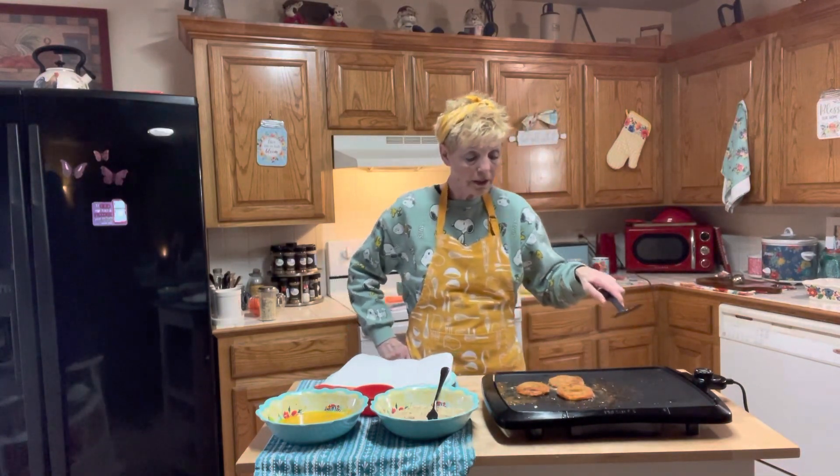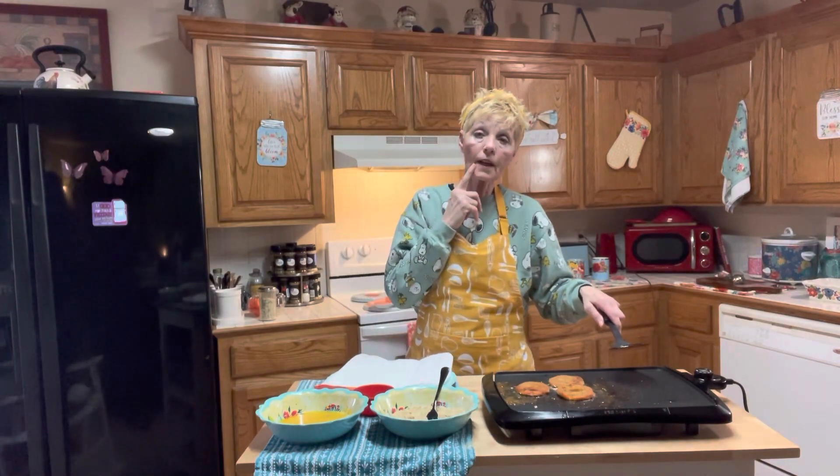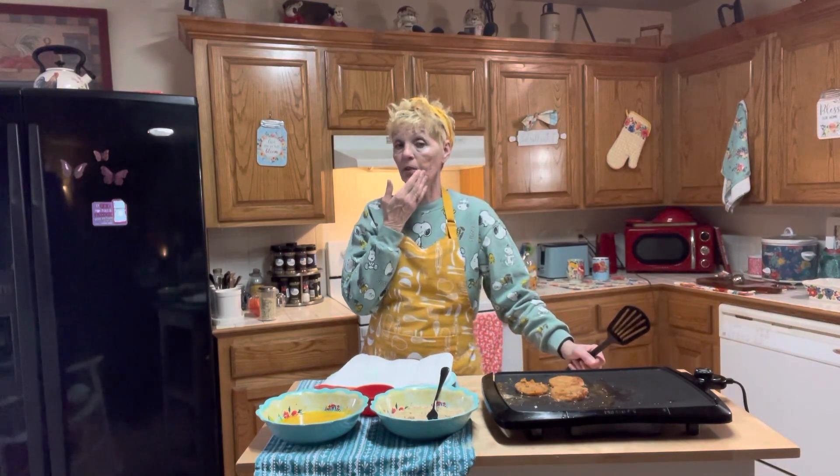I don't know if you saw that other video, but I was talking about my face — this side right here. They said that this is pre-cancer and that it could turn into cancer if I don't get it taken care of. So on May 25th I'm going to go in and they're going to burn or freeze this side of my face, and then do this side as well.